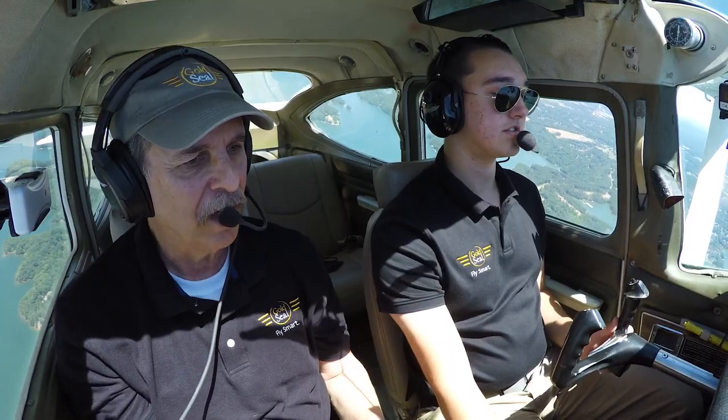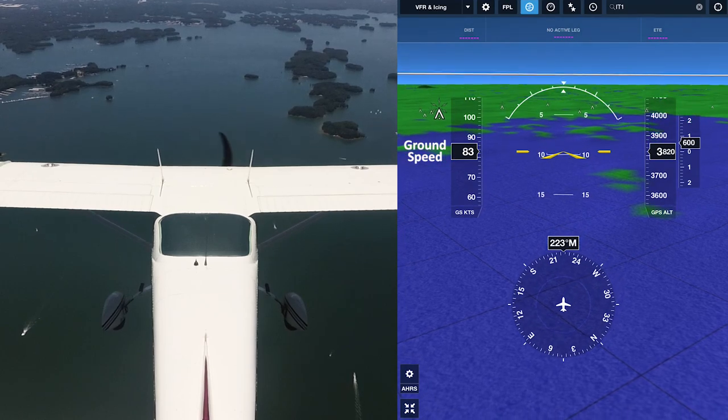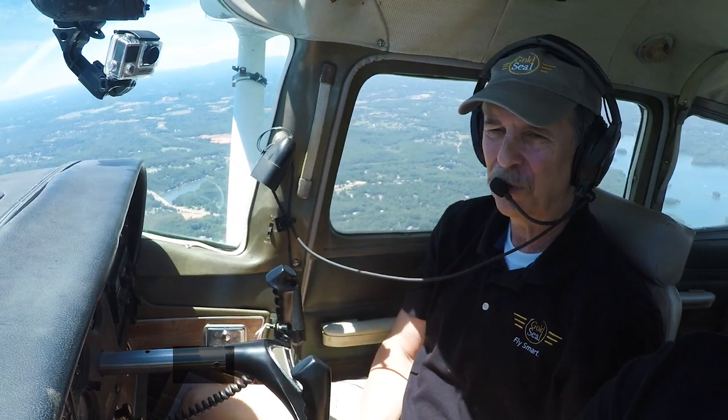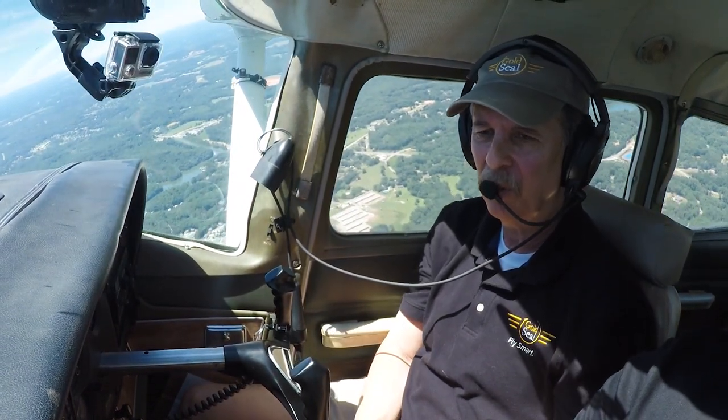Pitching up — not quite as far this time as it did before. Every one of these cycles is going to be damped; it's going to be a little less than the previous one. Pretty fun, isn't it? Yeah, it's like riding a roller coaster. We're pitching back down again in these oscillations — they're called phugoid oscillations. Every one is a little less dramatic than the previous one. The airplane wants to seek that stable attitude that we started with.